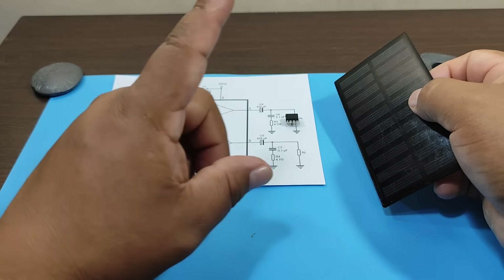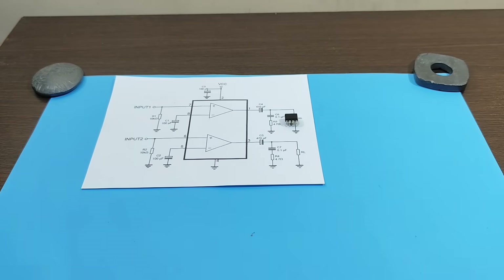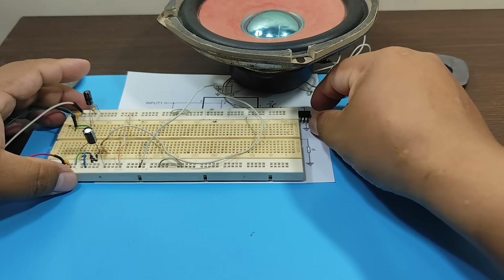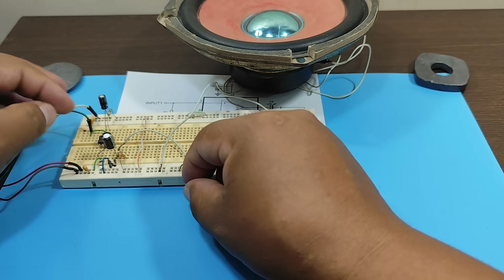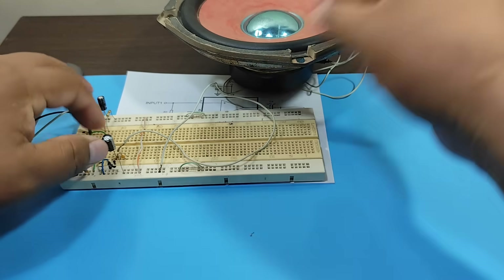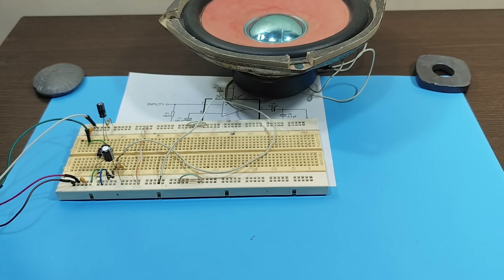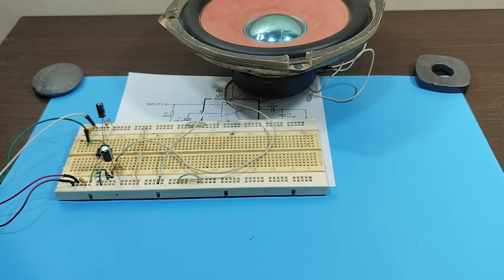But before that, let's confirm that the TDA2822 is an audio amplifier. As we can verify from the datasheet, the TDA2822 is indeed an audio amplifier.